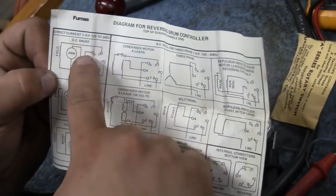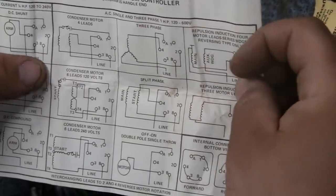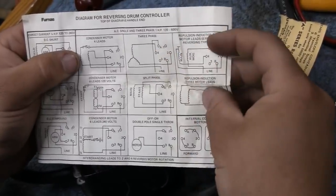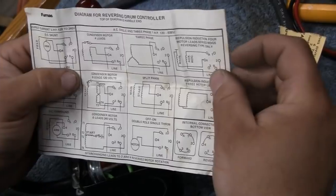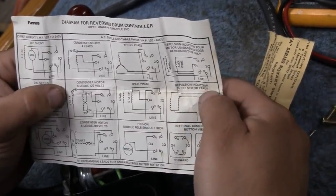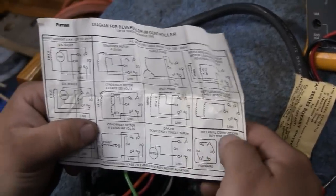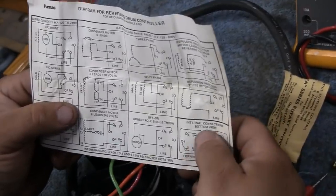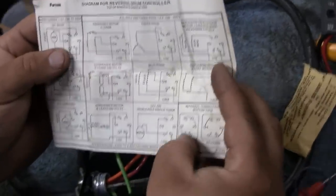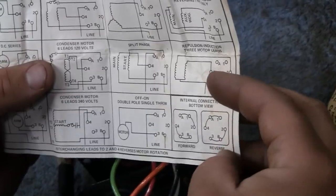Here's all your DC connections - shunt, series, and compound - those are your field connections. And AC single and three phase. One horse, 120 to 600 volt motors. Condenser motor - that would be like a capacitor start. Three phase Y connected motor. Repulsion induction motor. Condenser motor with six leads. Split phase motor - I think that's what you have over there. Repulsion induction three lead. Capacitor, six leads, 240 volt. Hopefully that motor's good. Looking at the internal connection bottom view: forward, A is connected to one and two, B is three and four. Reverse, A is connected to one and four, B is three and two. That'll help us.